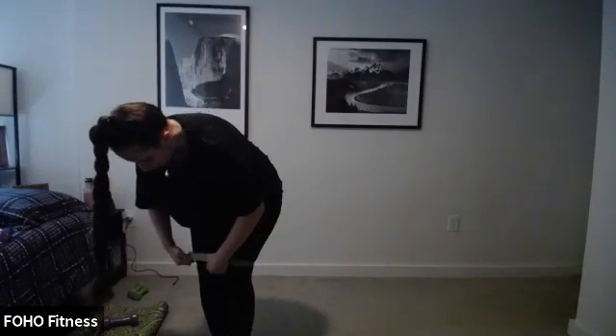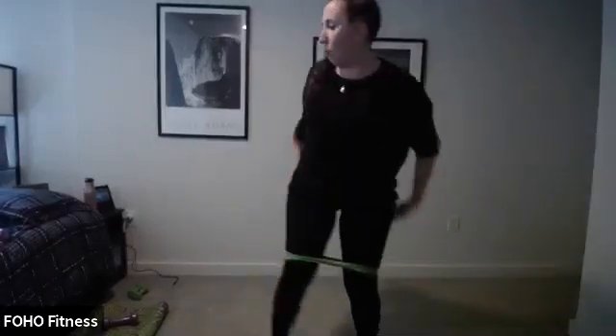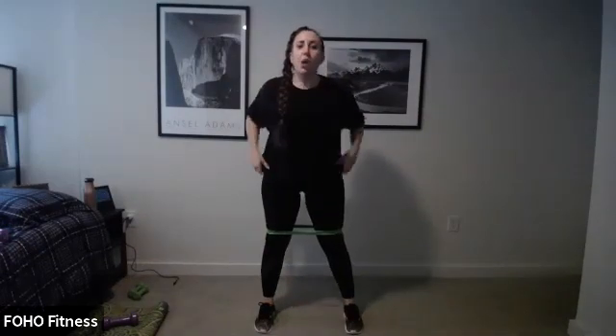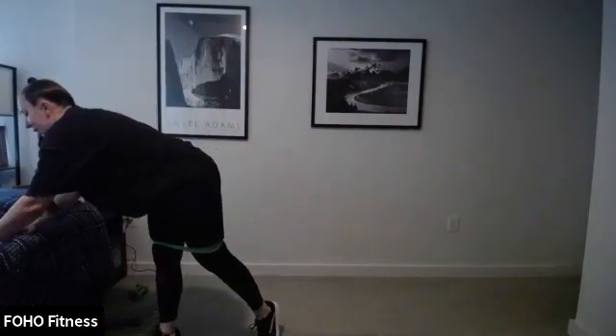The band adds extra resistance. Squat jack — low impact is a step. Then our next exercise is a jump with a little hop: jump, hop, jump, hop. It's a little variation. So let's start with squat jacks — stay nice and low, we're going to burn out that lower body. It's 20 seconds on, 10 seconds off. Ready? Three, two, go.